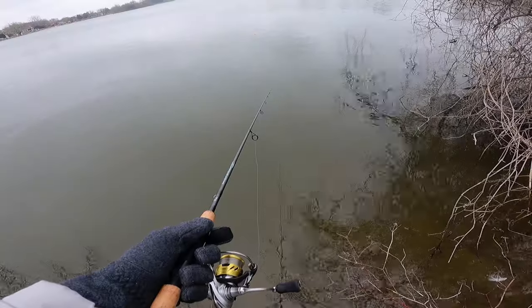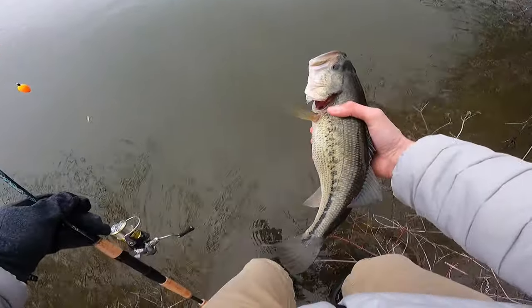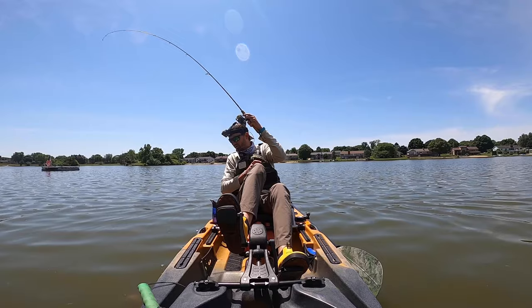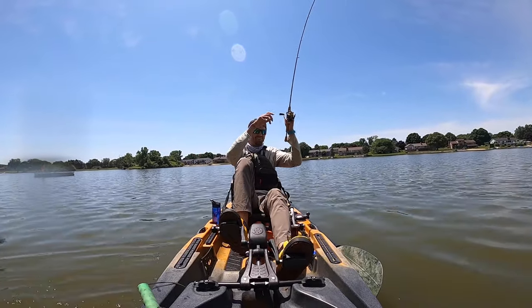There's one more rod in this price range that jumps out to me, and that's the Daiwa Procyon — around $80. The thing about this rod that's really cool is that it's a solid-tip rod, which is so uncommon for less than $100. A solid-tip rod basically means it's got a carbon tip and it's extremely fast. For that reason, the Procyon is an awesome jig rod. So if you're a big jig fisherman throwing one-thirty-second or one-sixteenth ounce jigs and want to fish for panfish or smaller bass, I could not recommend the Procyon more for that price range.